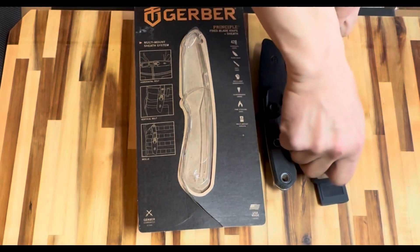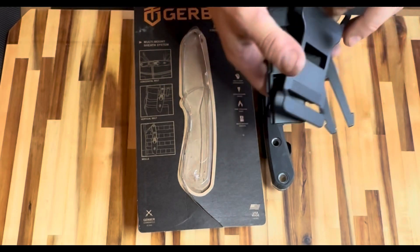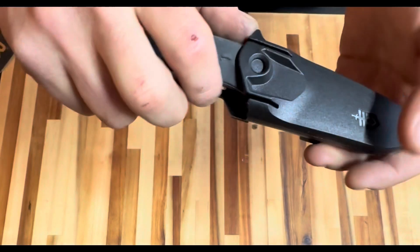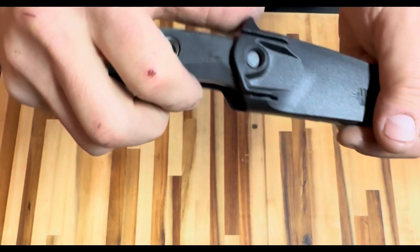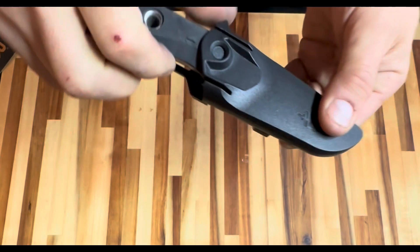Unfortunately, some of the features are not that great. Beneath all this multitude of components, Gerber hid a very interesting easter egg. There are also a couple of serious flaws that I discovered. Fortunately, all of them are fixable — so if you already own or are planning to buy this knife, stick around.